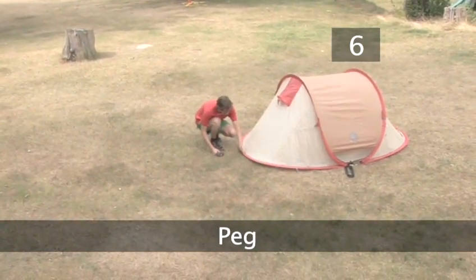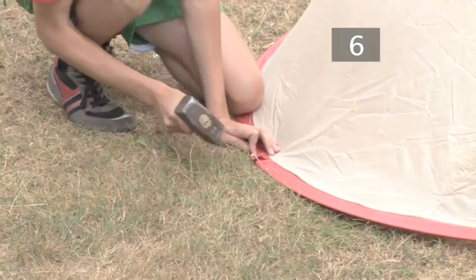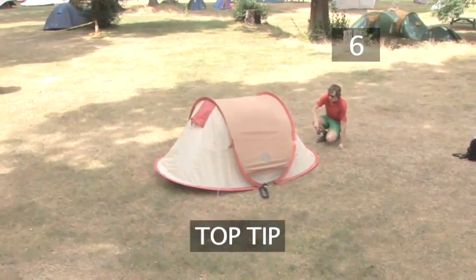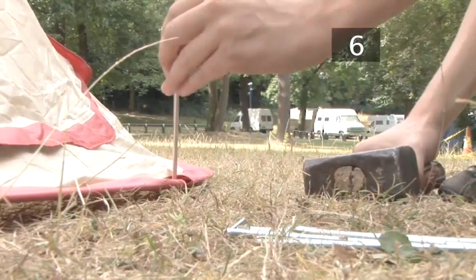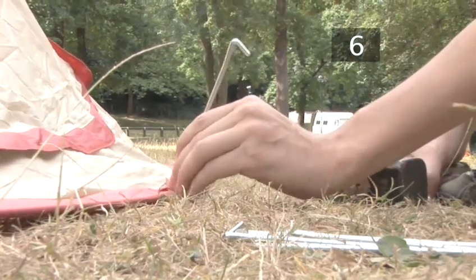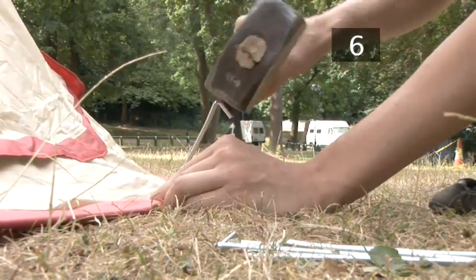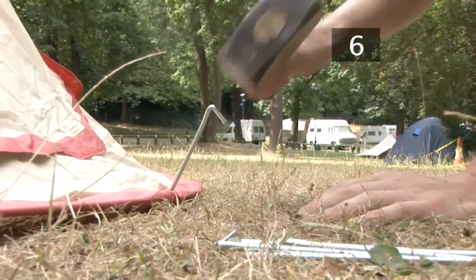Step 6: Peg. Secure the tent to the ground by putting pegs through the loops at either end of the tent. Top tip: push or hammer the pegs into the ground at a 45-degree angle towards the tent — this stops the wind uprooting them. Your tent may have extra peg positions along each side; if so, peg out each one.